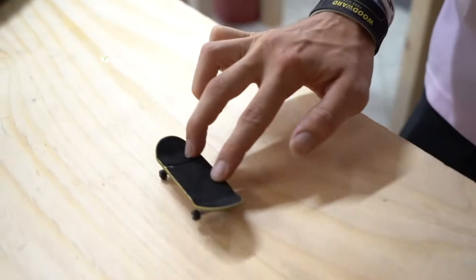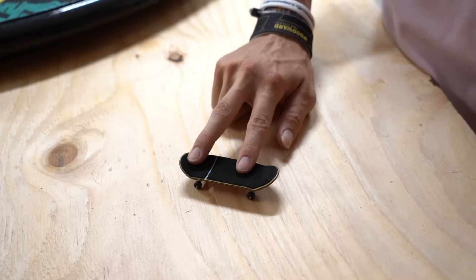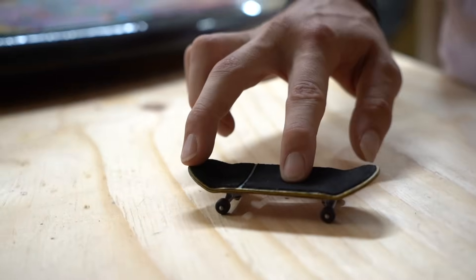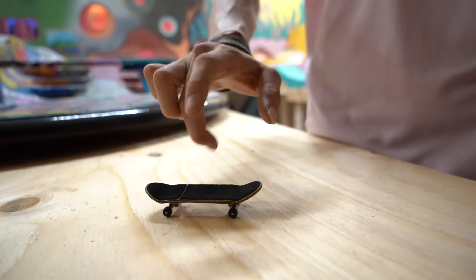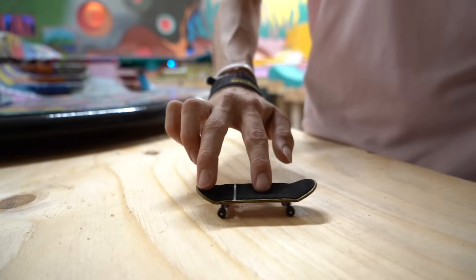The first trick I'm going to teach you today is the shove it — not the pop shove, but the shove it. This trick is pretty easy. The finger position uses two fingers; I want to see two-finger fingerboarding. Put one finger in the direct center and one right on the edge of the tail. Flick behind with your middle finger and push a little bit forward with your pointer finger to make the board go around in a 180 motion.